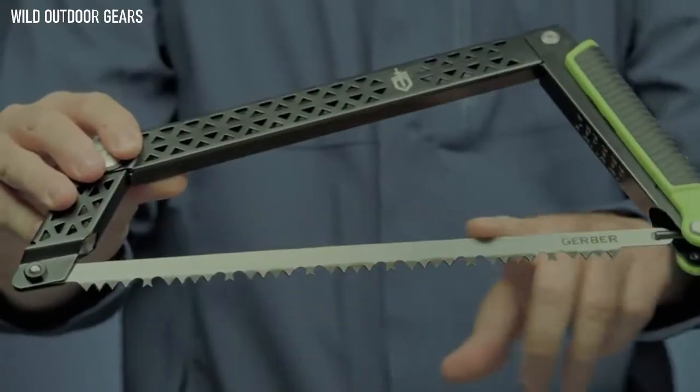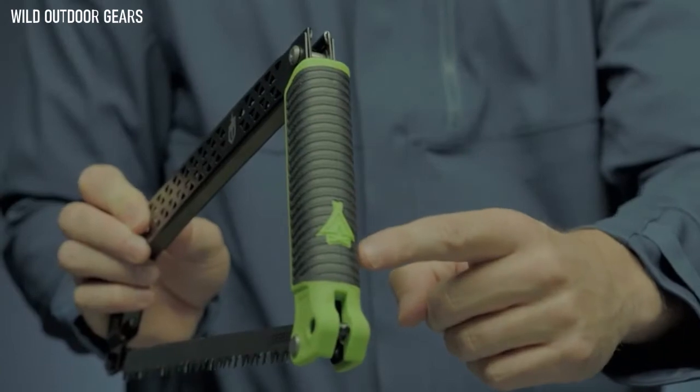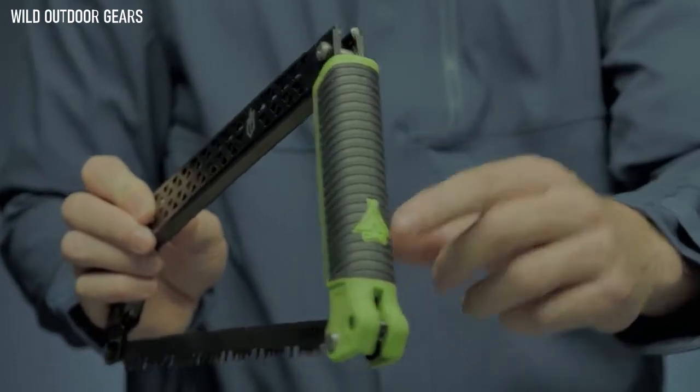Replace the standard 12-inch blade easily when needed. The saw's grippy rubber handle stays firmly in your hand as you go.